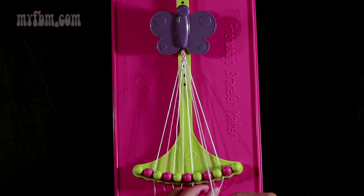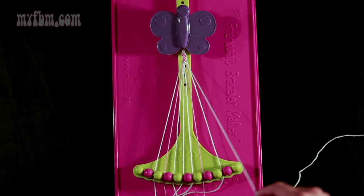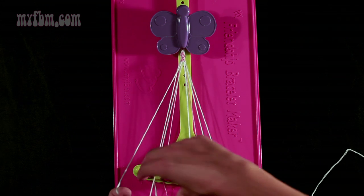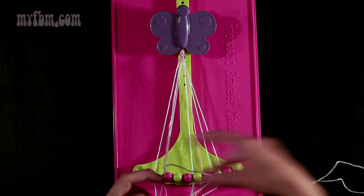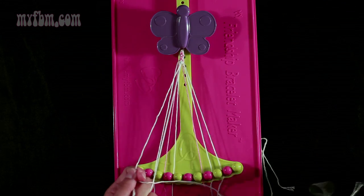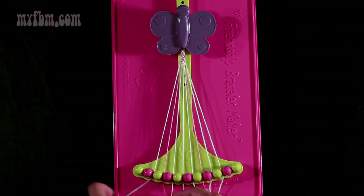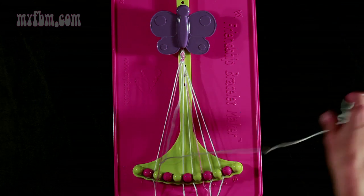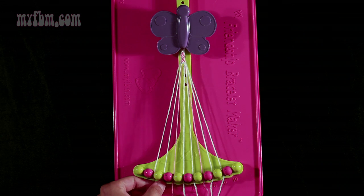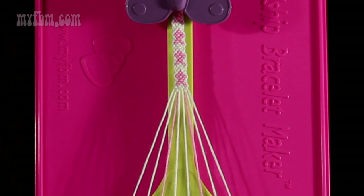Now take string 7 and make a right-hand double knot with string number 8, which is pink — pull through once, twice. Pink string in slot 7, white string into slot 8. Now take string number 4 and make two right-hand double knots: first with string 5 — pull through once, twice — place that string into slot 4; pick up number 6, make your second right-hand double knot — place your white string into slot 5 and original working string into slot 6. Now take string 4 and make a left-hand double knot with string number 3, which is pink — pull through once, twice. Pink string into slot 4, white string into slot 3. At this point you've completed one rotation of your pattern. As you can see, the pattern has started to develop.